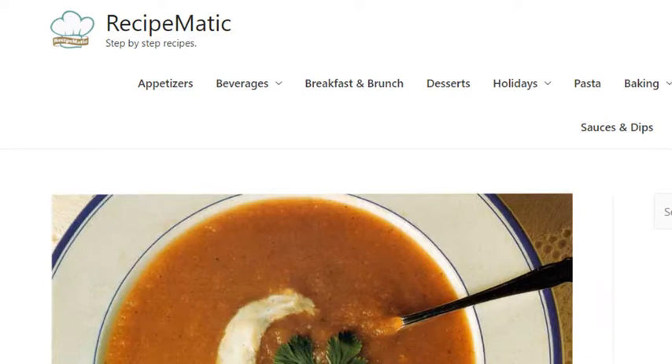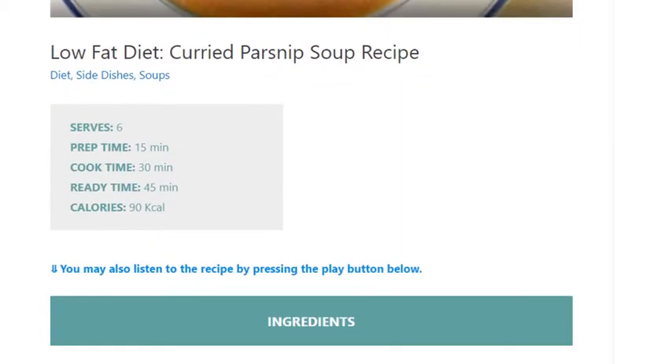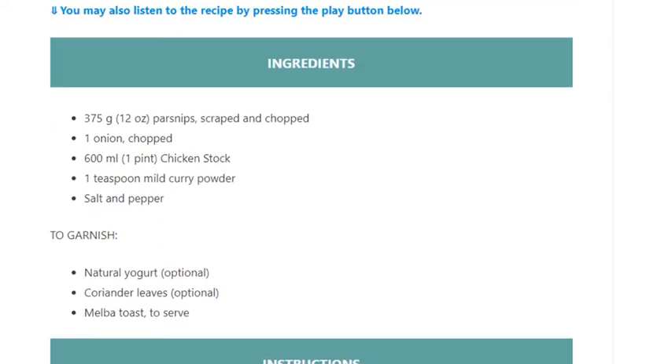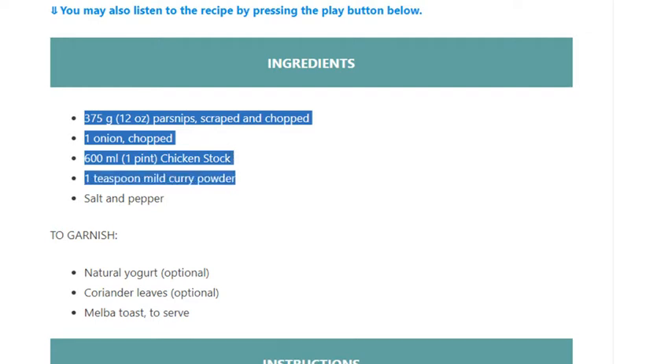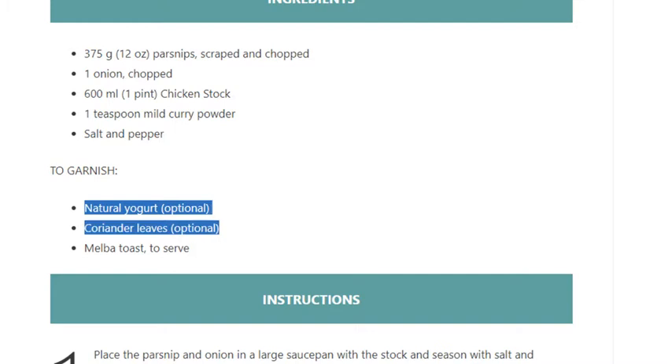Curried parsnip soup recipe. Serves 6. Prep time 15 minutes, cook time 30 minutes, ready in 45 minutes. 90 kcal. Ingredients: 375 grams (12 ounces) parsnips, scraped and chopped; 1 onion, chopped; 600 ml (1 pint) chicken stock; 1 teaspoon mild curry powder; salt and pepper. To garnish: natural yogurt (optional), coriander leaves (optional). Serve with melba toast.